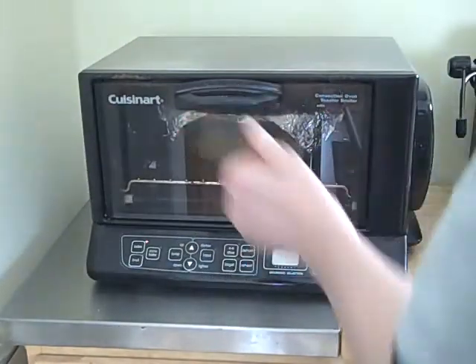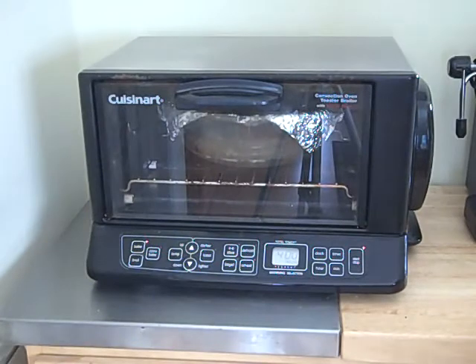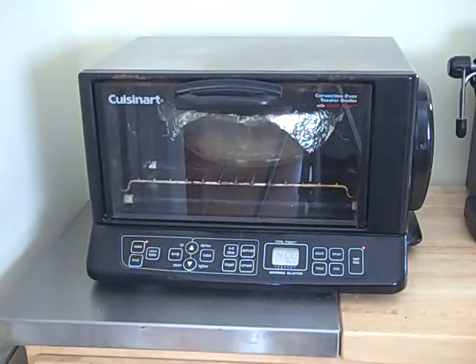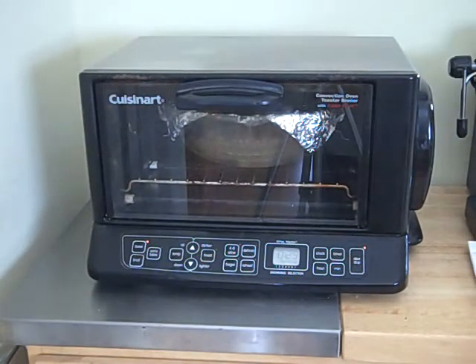The covered Pyrex baking dish goes in and I'm going to set the timer for 30 minutes. After 30 minutes the rice should be just almost cooked — not quite completely by the end of 30 minutes.